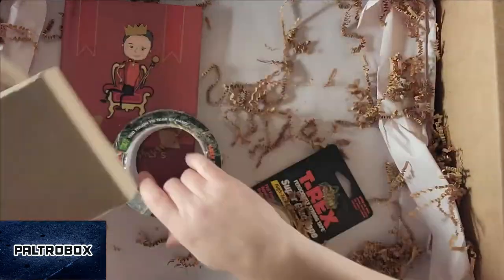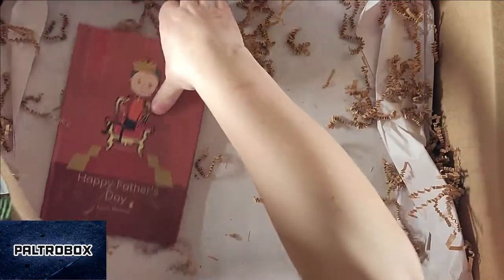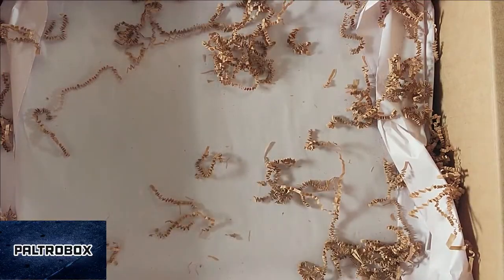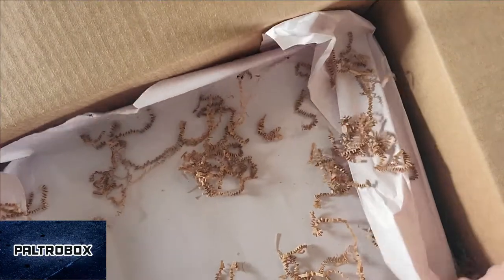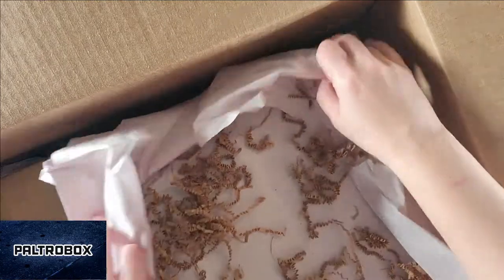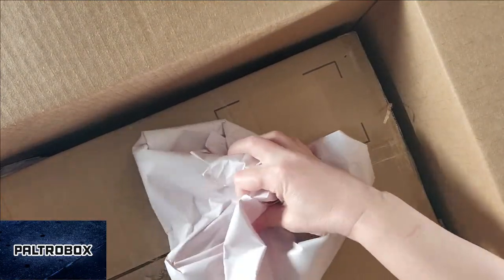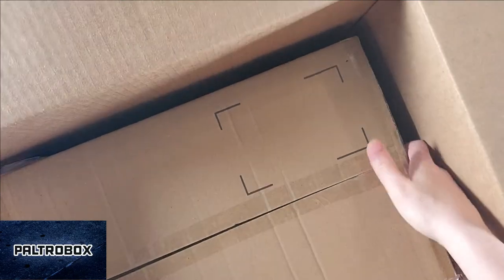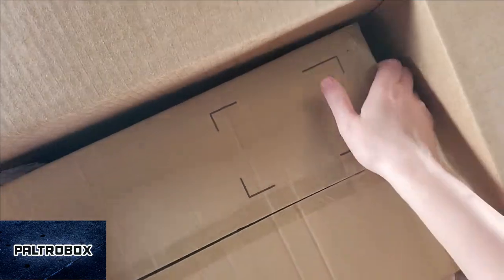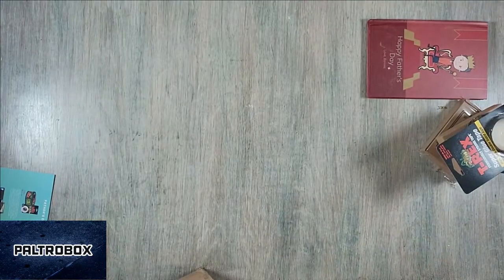We'll get all of this out. Then we'll look at it. Let's get that off to the side. There are multiple layers, and then there's another box, and another box.